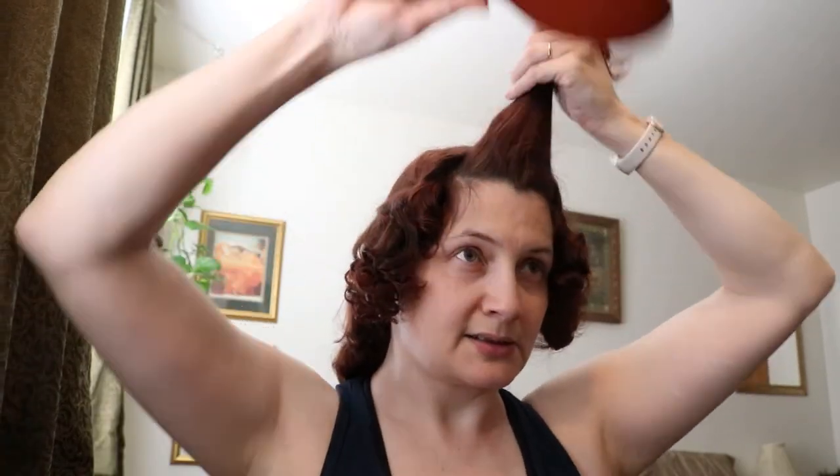I got this vintage vanity off Facebook Marketplace — it's small enough to fit in the corner of my bedroom, which is hard to find. But the mirror isn't great, so I don't often use it. I forget how to do it now that I'm filming!